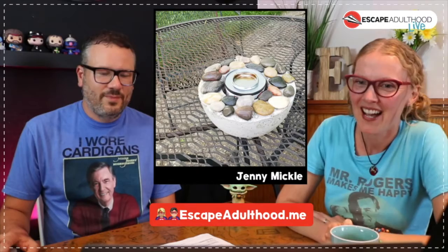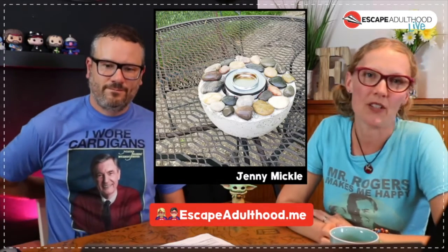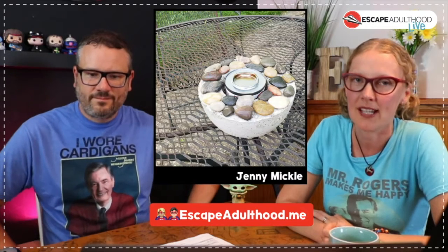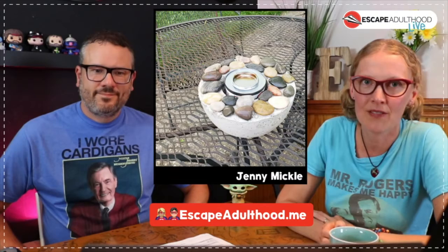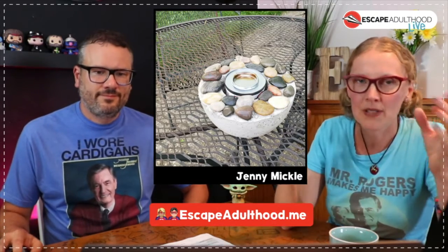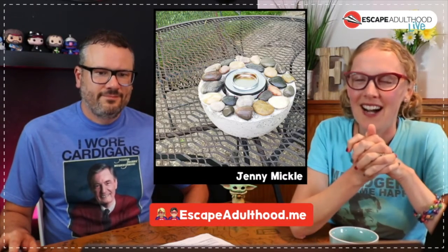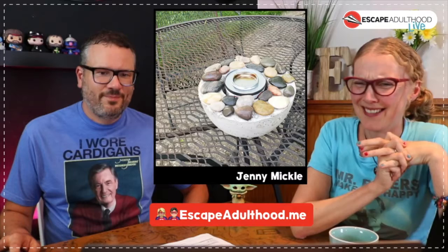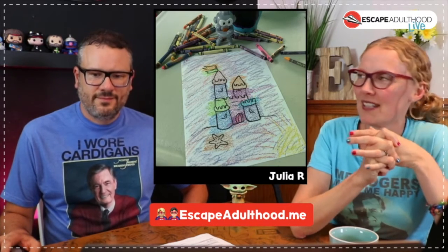Our theme this month is tinkering and people are sharing their tinker projects. Jenny Mickles shared a cool little Pinterest project involving cement, rocks, and a bowl from Walmart — she wanted to make a little fire bowl for their patio.